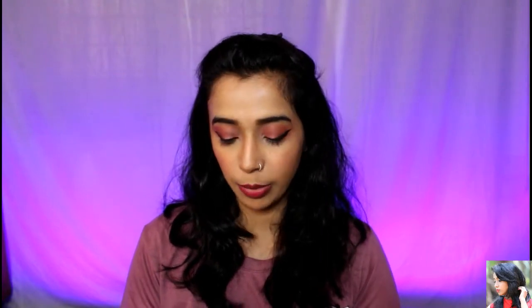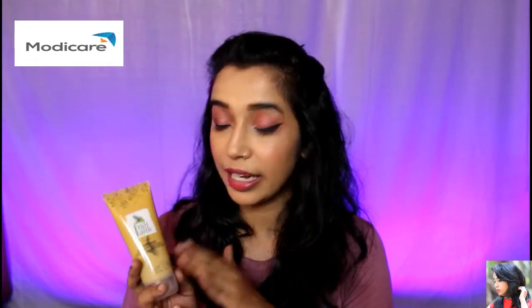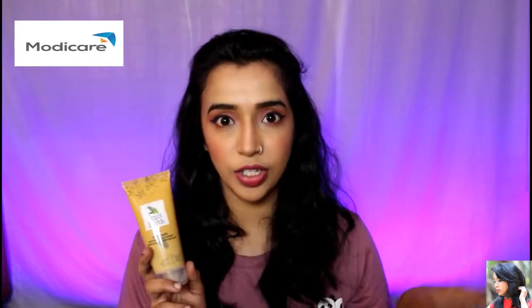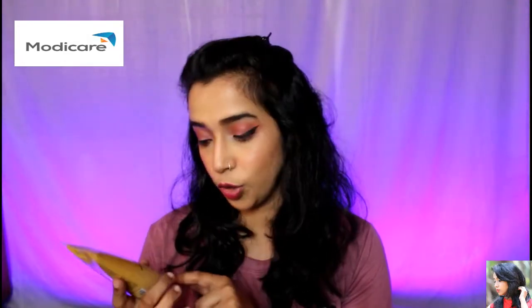So yes guys, now I am going to review the product. Fruit of the Earth is a face pack. This is a Modicare product. Modicare has a skincare range called Fruit of the Earth, and I am going to review the face pack from that skincare range.